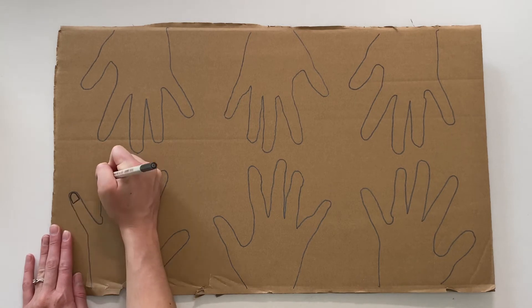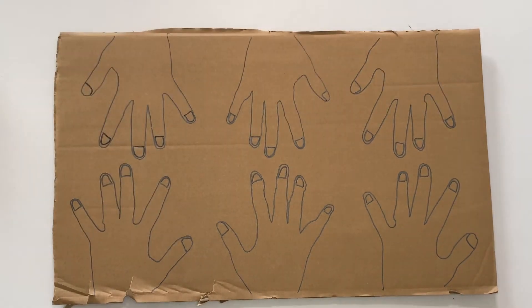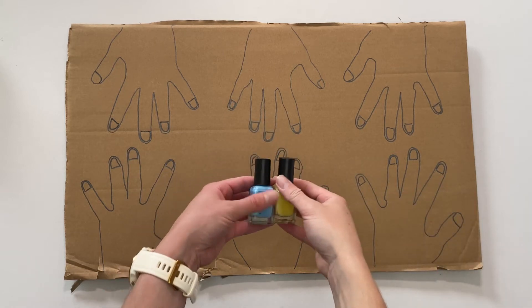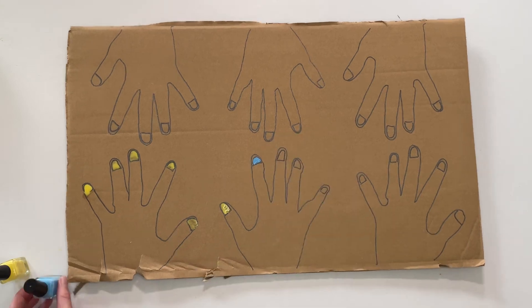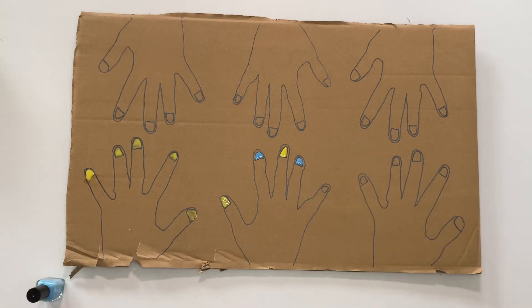Now draw small rounded squares on the end of each finger to make the fingernails. Children may like to use real nail polish to decorate the nails. You could inspire children by showing them some real pictures of decorated nails. Maybe they could create a repeating pattern when painting the nails.